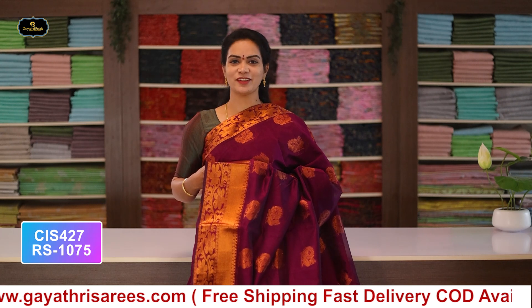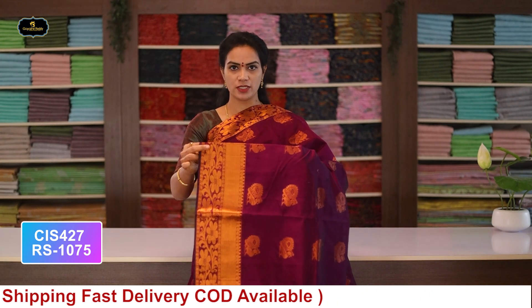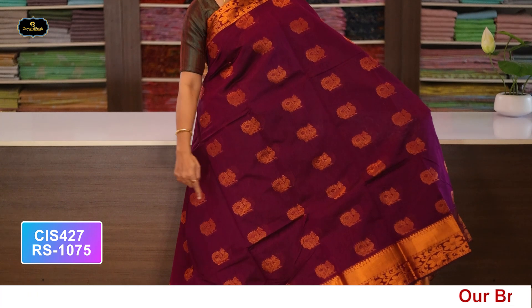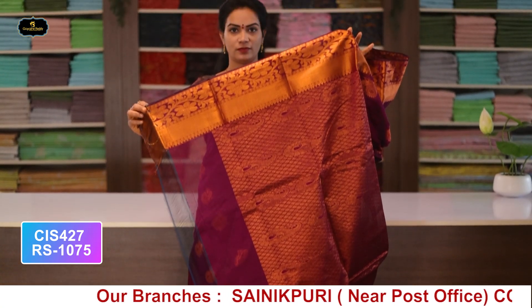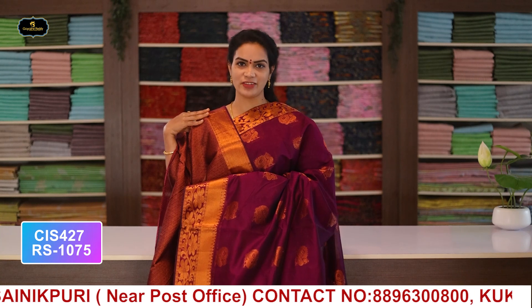Saree no.3: color magenta, borders - copper zari borders, kinder border 5 inches, spine border 3 inches, all over saree with copper zari booty work, pallu, single layer, and blouse. Cost after discount: 1075 rupees.